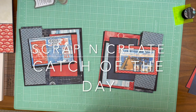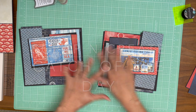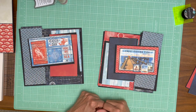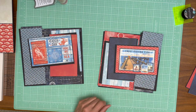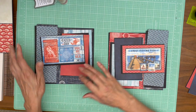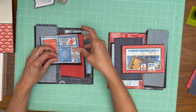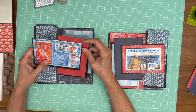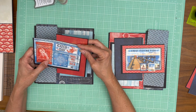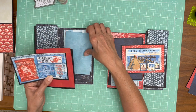Hey everyone, it's Daphne from Scrap and Create and we're working on pages 4 and 5. The interactive elements are going to be the same. Oftentimes I'll just do a mirror image of the papers but I decided to do something a little bit different. The cut list is going to be the same — it's just going to have a left version and a right version. I think it makes for an interesting page. I've seen a couple of pages done like this where they look more layered and I liked it, so I decided to give it a spin.